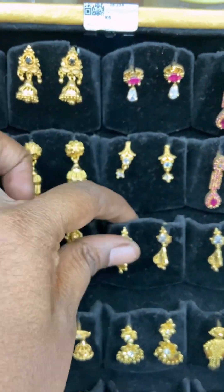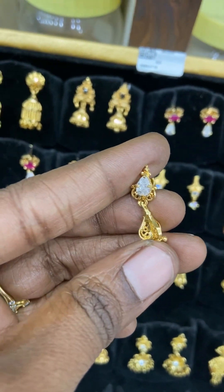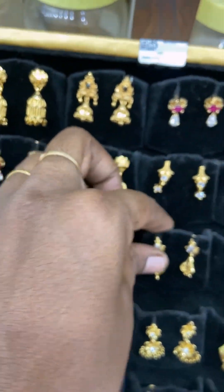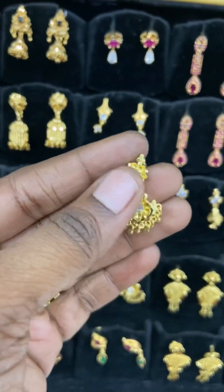If you have an address, there is a courier cost. You have a minimum courier cost. This is premium micro polish. This is 1 gram plating polish. This is not second quality. This is gold.